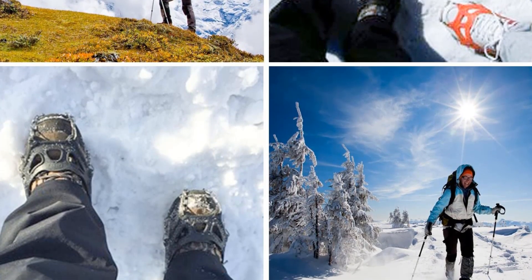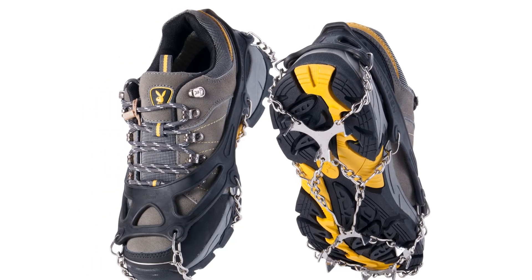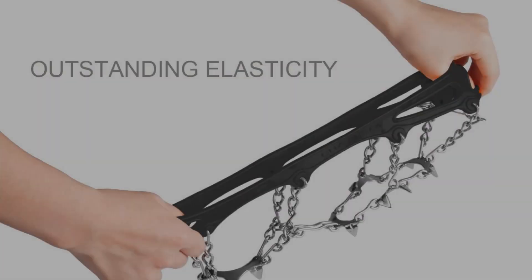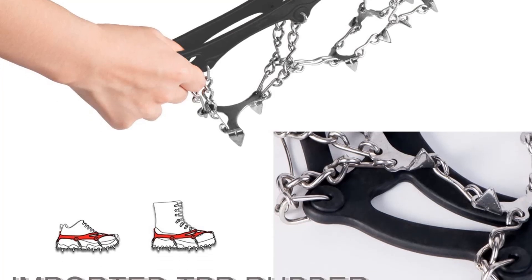However, they aren't the most durable pair out there. There are reports of the rubber falling apart after a season of use and storage, while others have had slight issues with the chain links. Overall, a solid pair of everyday microspikes, but don't take them on intense trails as you may push the rubber or chain links too far.